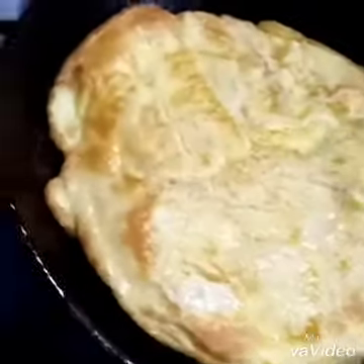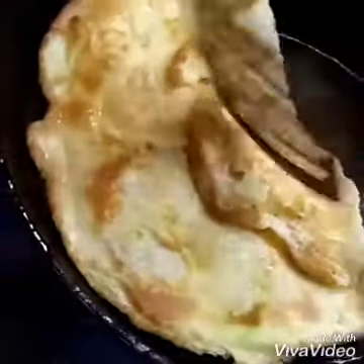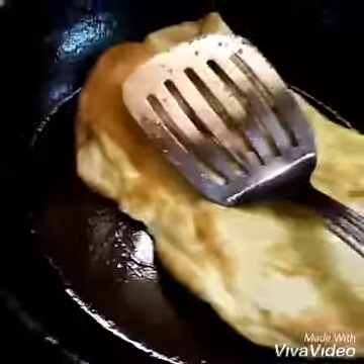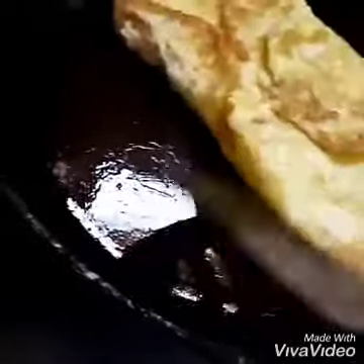After it is ready, we fold that egg inside and make a real toast for ourselves. I'm trying to fold it.